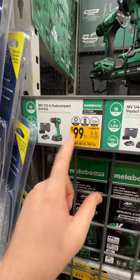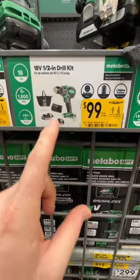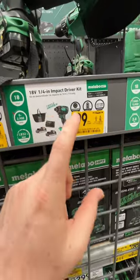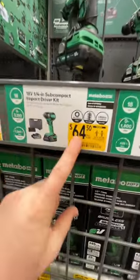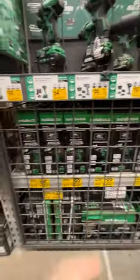Their subcompact drill driver is $99, on sale as well. The standard drill driver kit with two batteries is $99. And their triple hammer impact driver is $99. So really great deals, but that subcompact impact driver kit is a fantastic deal — take advantage of that deal from Metabo HPT.